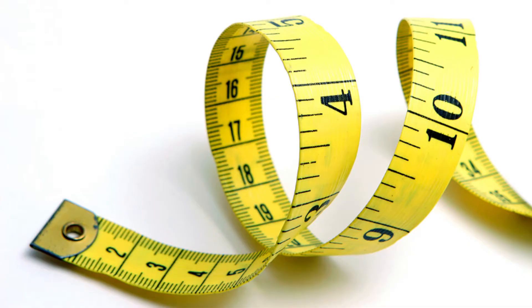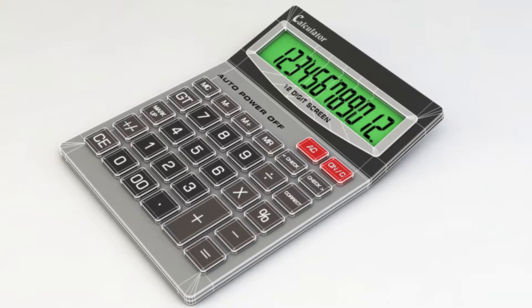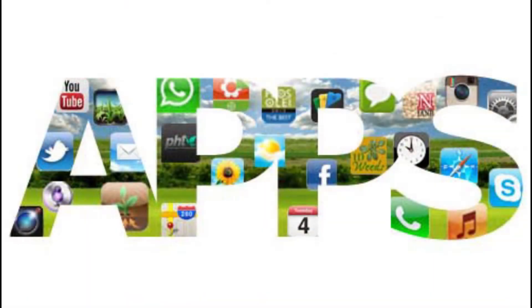A few simple tools that are required are a tape measure, a calculator, paper, and something to write with. There are also apps for your electronic device and online tools designed to help with estimating yield potential.